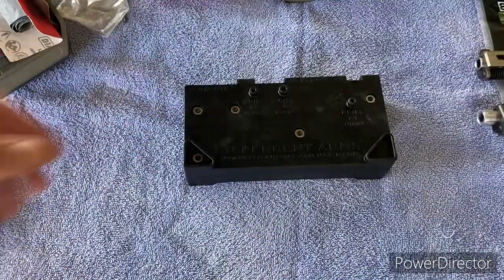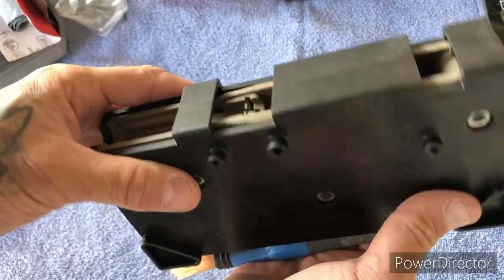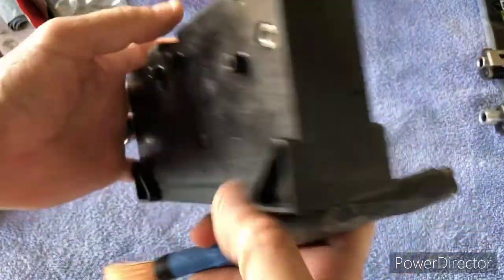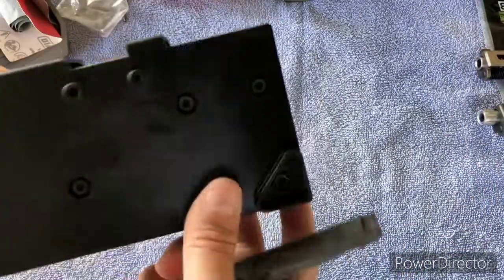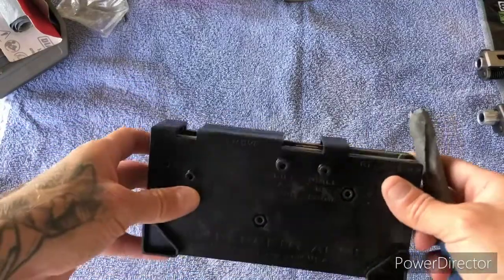Alright guys, so give you a quick rundown — you can see what it looks like. This is the before, without any sanding. I'll show you what it looks like after I use 400 grit, a thousand, two thousand, and a little bit of WD-40.